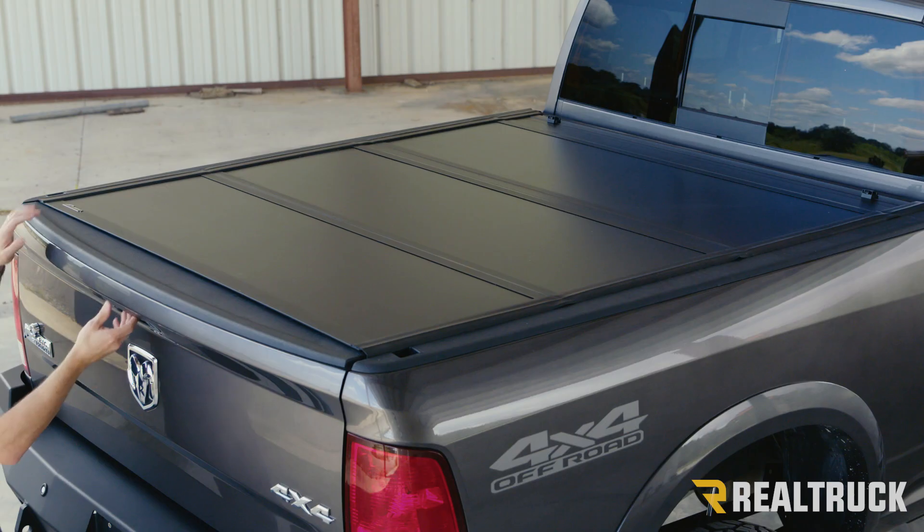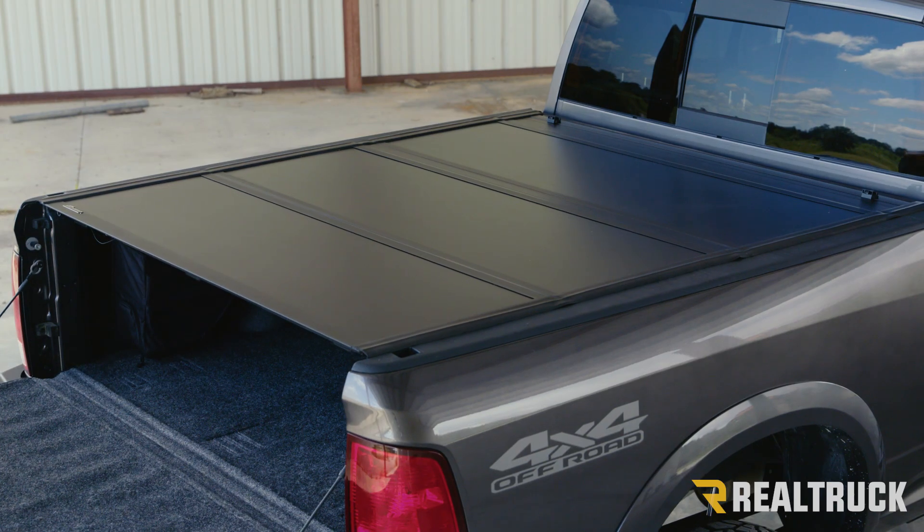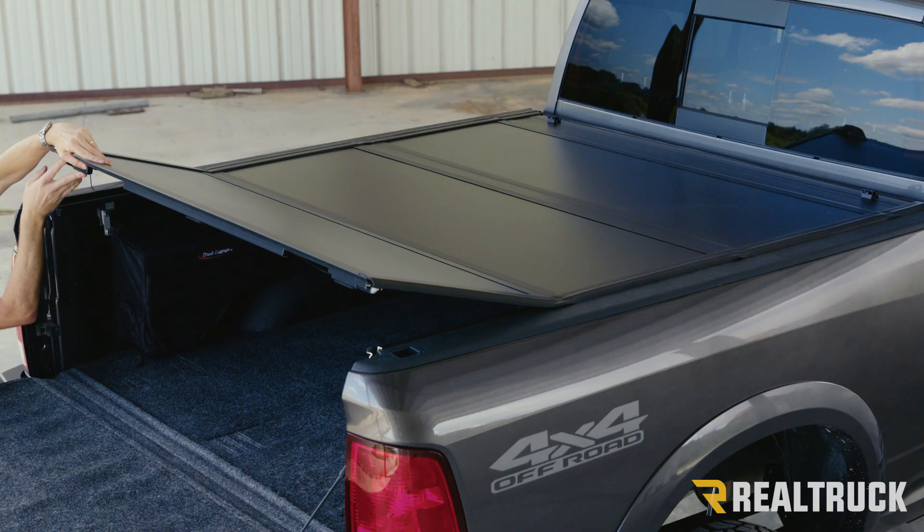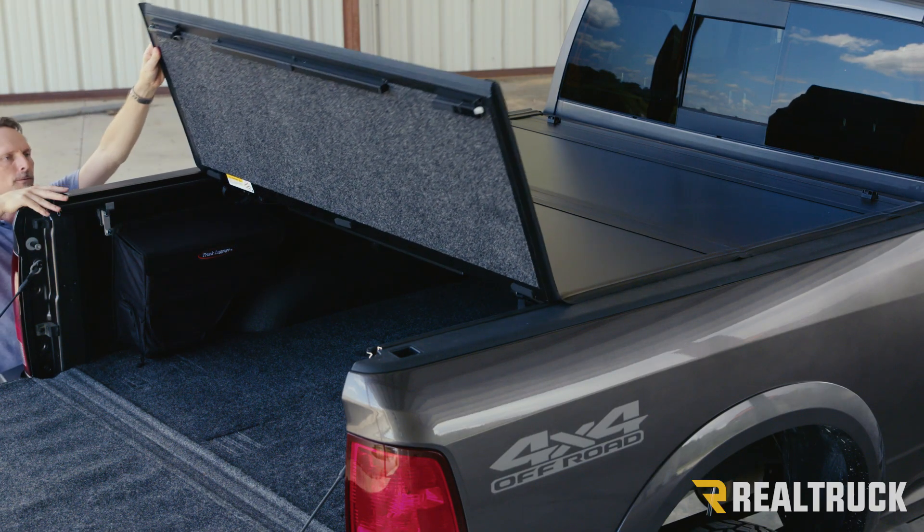Let me show you how to operate it. First, lower your tailgate, then from either side you reach in and pull the cable. That retracts the latches where it holds it to the rail and you can fold the cover over.